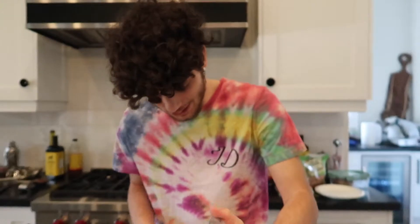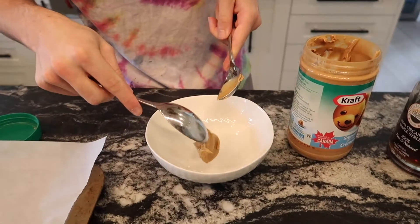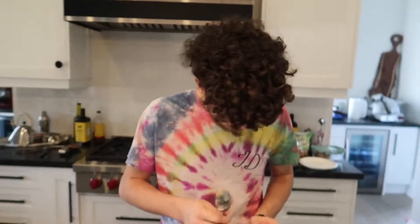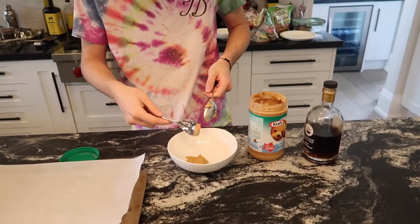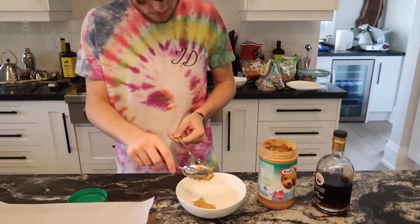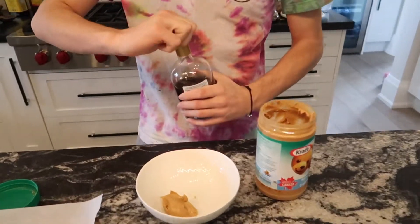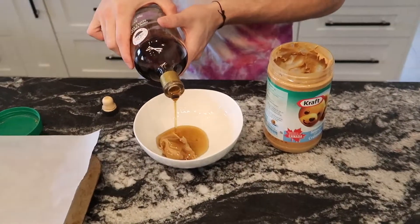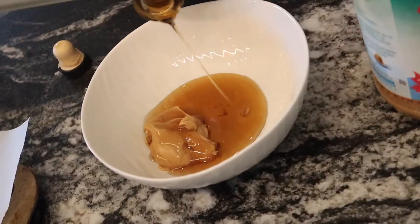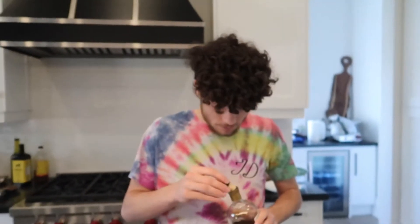We're gonna substitute the honey with syrup, so we're gonna try that out and see how this tastes. Got the parchment paper right here. Put it back down flat. Then you're gonna need a bowl — a glass bowl is best because it's gonna be going in the microwave. We're gonna grab a little bit of peanut butter and a little bit of honey or syrup, put it in the bowl and mix it together, then microwave it for about a minute. We're doing small portions since it's just me.